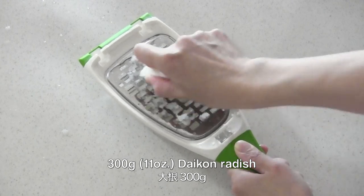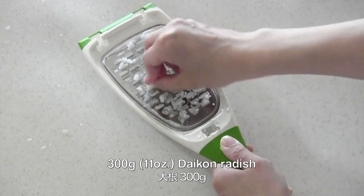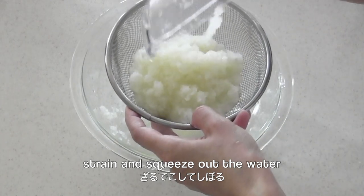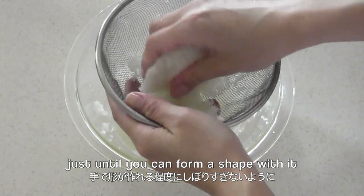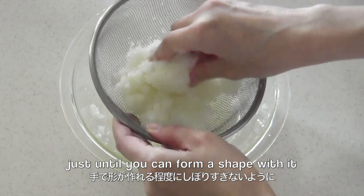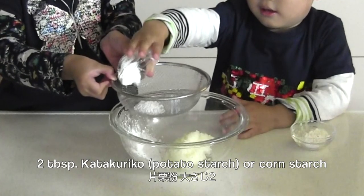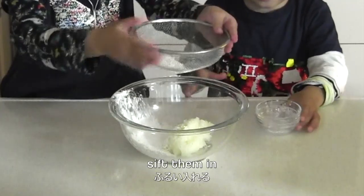Grate daikon radish. Strain and squeeze out the water — just until you can form the shape with it. You don't have to squeeze out the water completely. Now add starch, add flour, and sift them in.